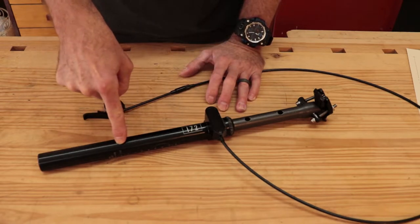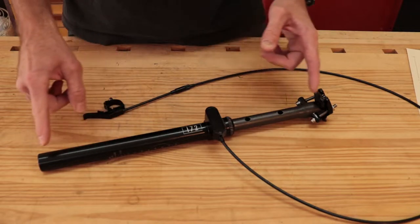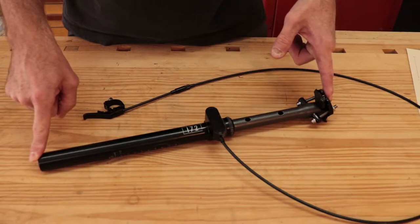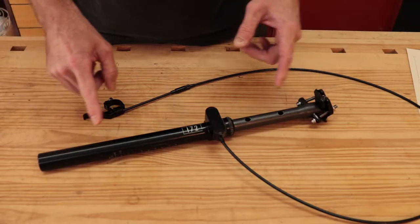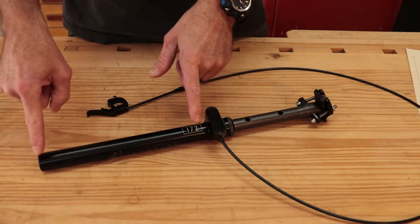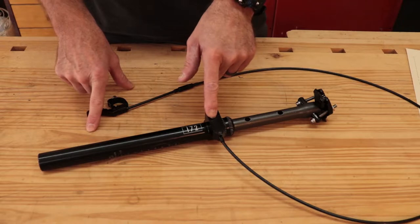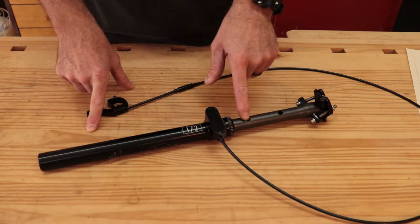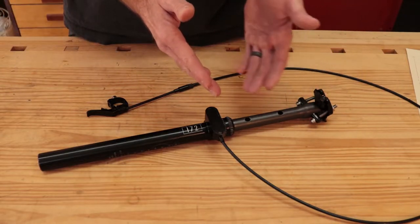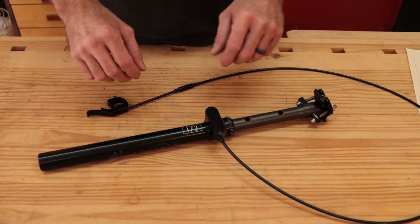There are quite a few out there that now come in the 27.2 millimeter diameter, but this is by far the cheapest one I could find with the dimensions I needed. Since I have no idea whether this is going to work, I didn't want to spend more than I had to. This has got a cable-actuated, coil spring-driven three-position dropper — so it's either fully extended, fully retracted, or right in the middle. That's fine with me because I'm either going to have it all the way out or all the way in; I don't really use the infinite adjustability range anyway.